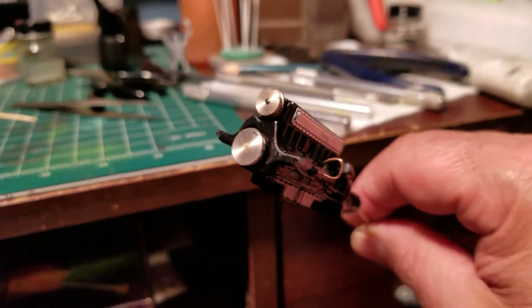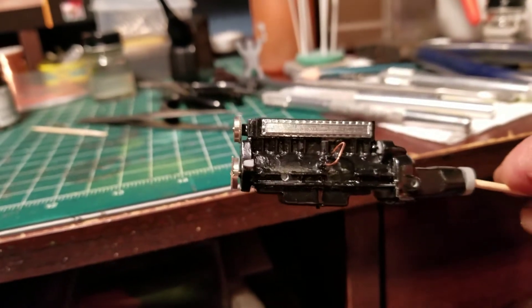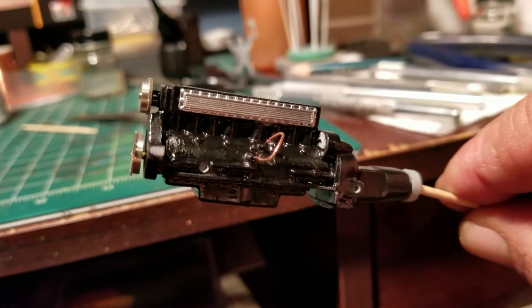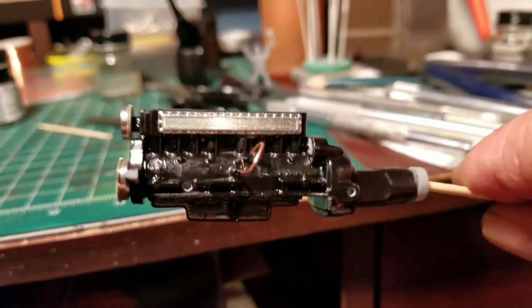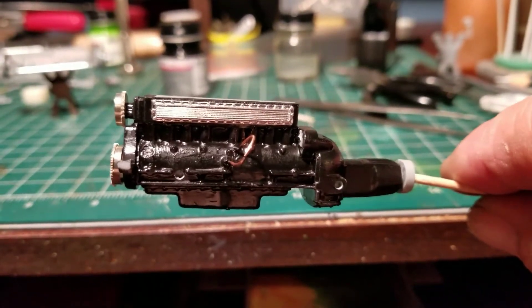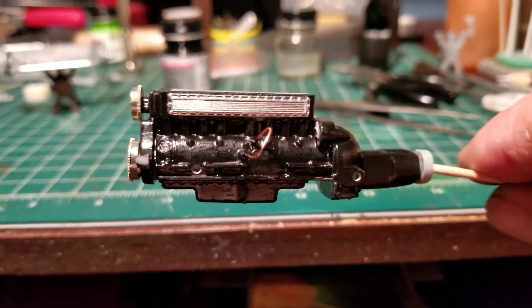I did it — this is semi-gloss black. I got my pulleys on; that wire was in there to keep the two holes open that I drilled out. I got the oil filter going on this side and it has two oil lines.